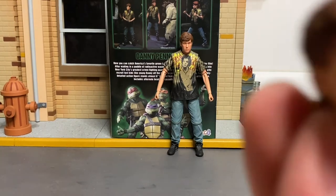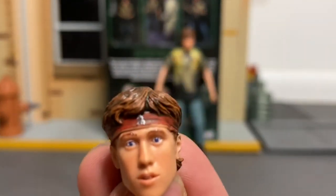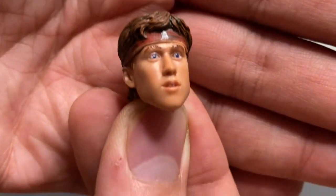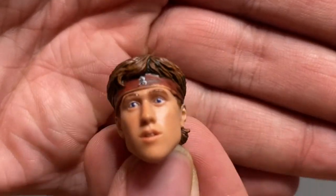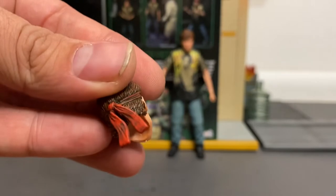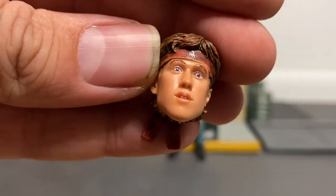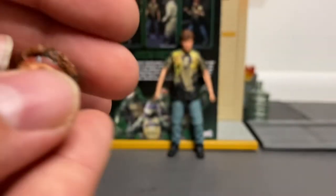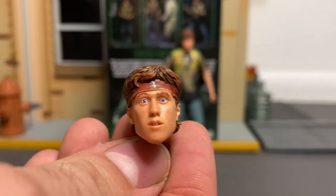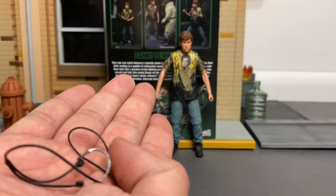With the alternate head sculpt, you get Danny with the Foot Soldier headband on. He looks more surprised, but there's a nice little detailing there. It's a significant part of the movie where he's on the bad side, so it's a unique display option.